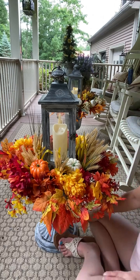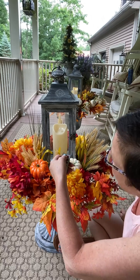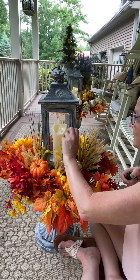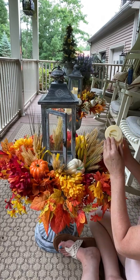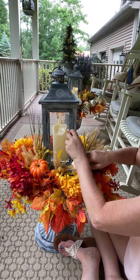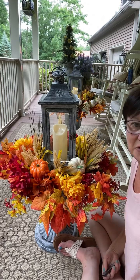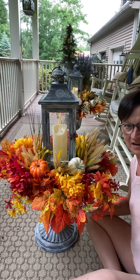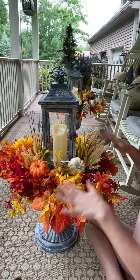And this is the Dollar Tree one. My batteries might be dead in the lantern — I need new batteries in that one. So this is the Dollar Tree one, and it costs $34 for me to fill. All of these, including the extra pumpkins I bought, is $34.